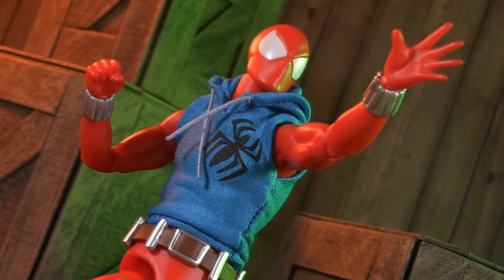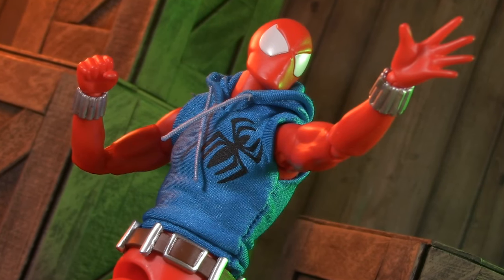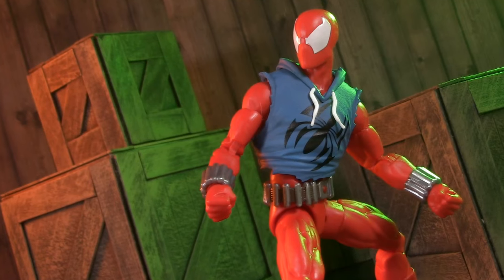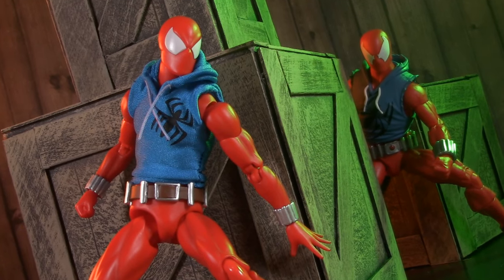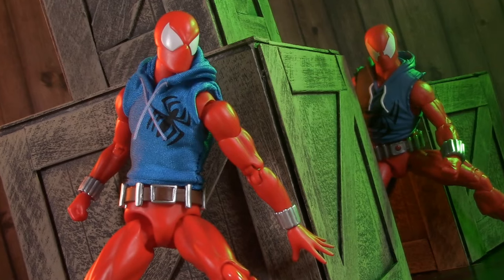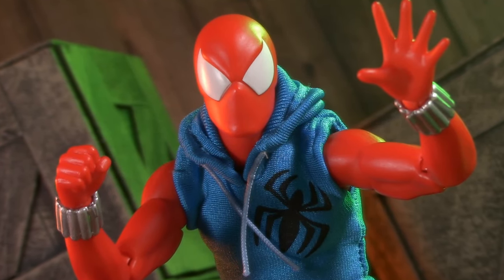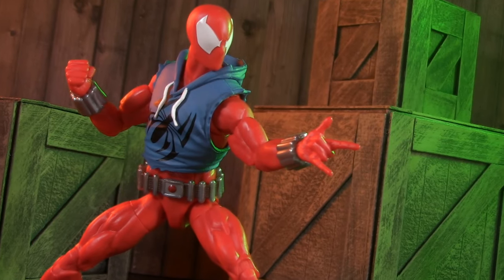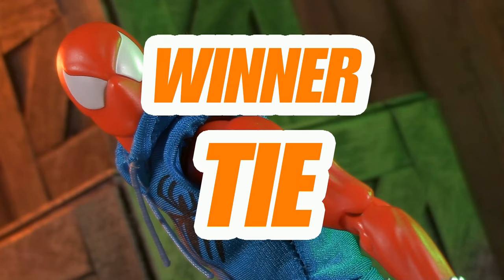This leaves us with nothing left to discuss but the price. As of this recording, Mafex is still available for retail on sites like Big Bad Toy Store and Amazon for just over $100, whereas Marvel Legends is just now hitting shelves and goes for $25. These are both really good figures, and either one would be a great addition to your collection. It really boils down to whether or not you personally prefer the added play value of Mafex or the mass-market affordability of Marvel Legends. For price, I am giving this round to Legends, but the battle is a tie.